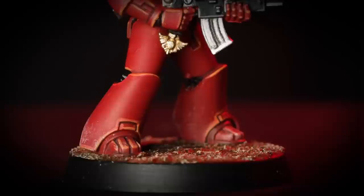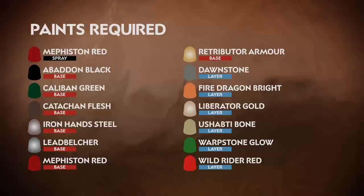In war, the Blood Angels were the incarnation of the Emperor's wrath against those who rejected the gift of unity, delivering apocalyptic judgement from on high. In this video we're going to show you how to paint your legionnaire in the colours of the Blood Angels. So grab your brushes, shake those paints and let's get started.